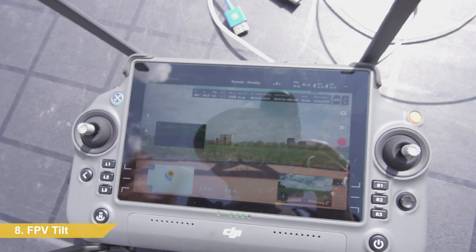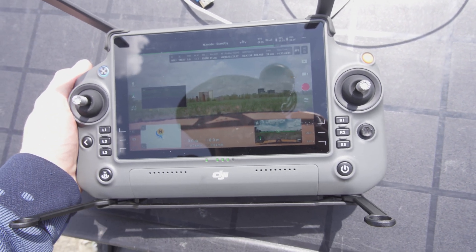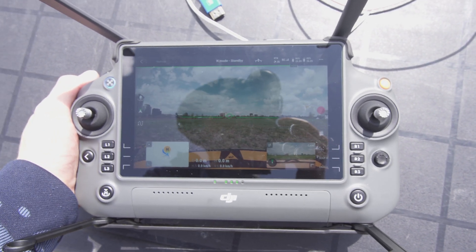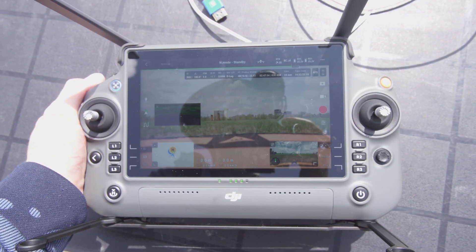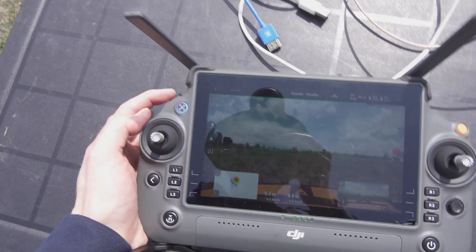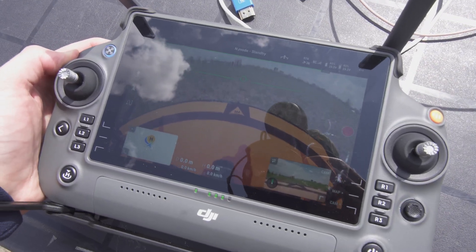We can toggle to the FPV cam with the C2 button, bottom left — C1 or C2. Hit that — there's FPV. Hit it again — there's video. If we hold C3 and use that left wheel, it should tilt down the FPV — there it is — and tilt back up.